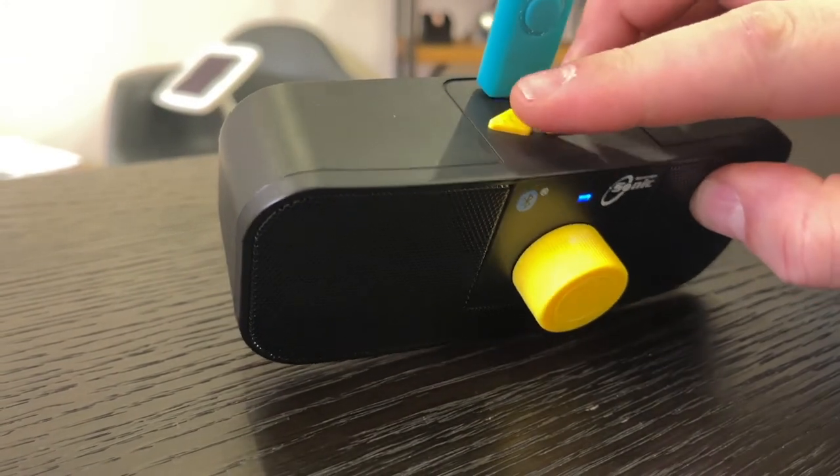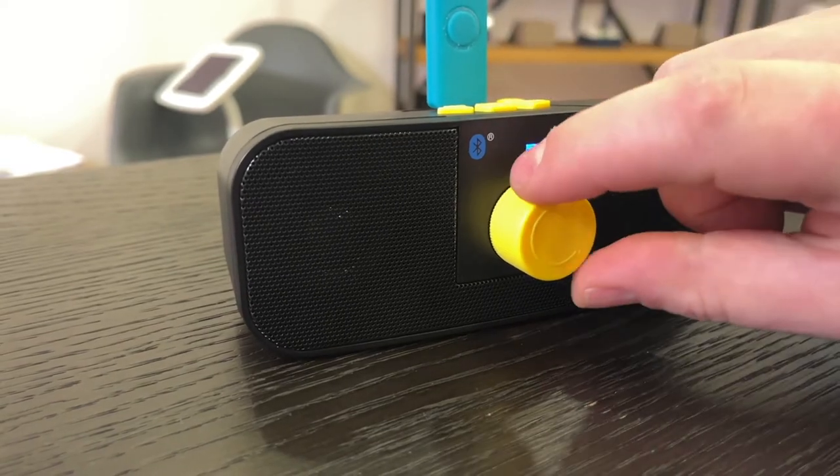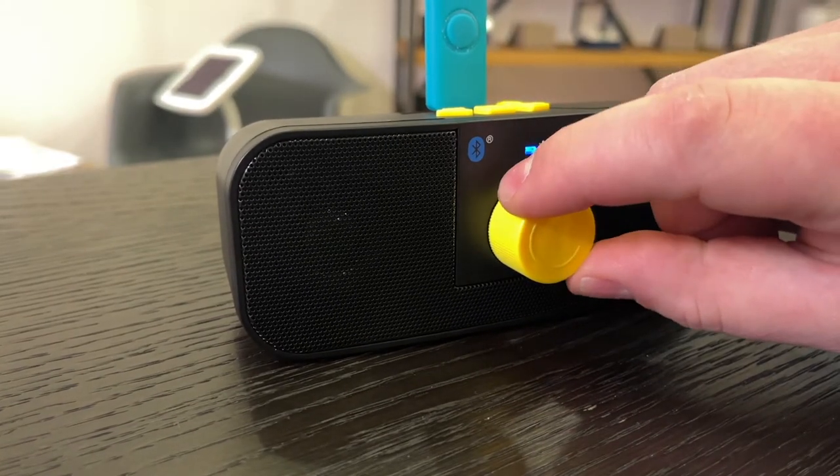On top of the device you've got the play and pause button, skip forward, skip backwards, and then on the front you've got a nice volume button so you can turn it up or down.